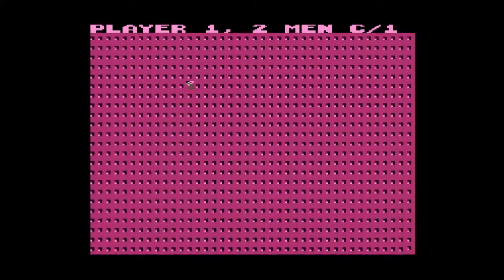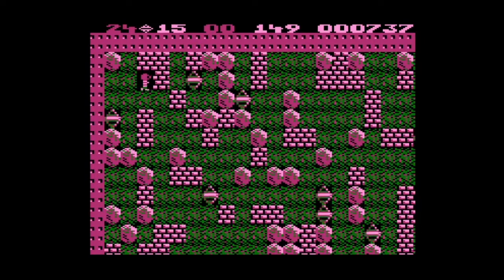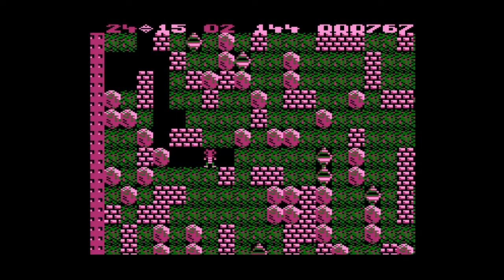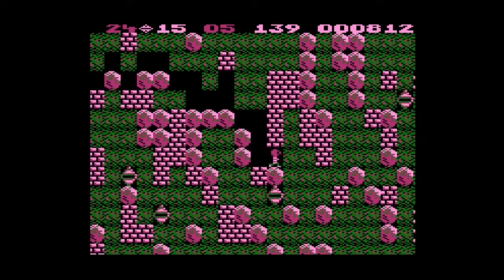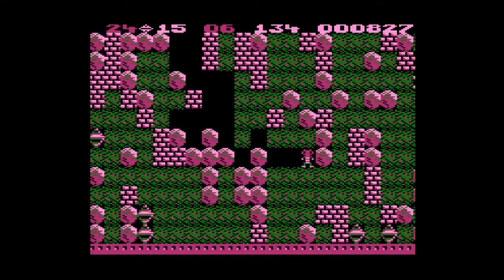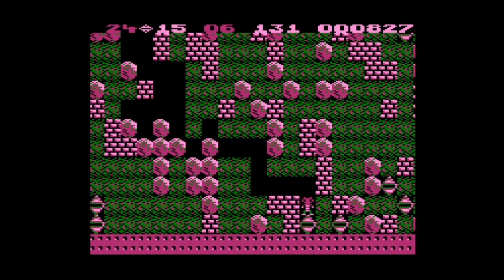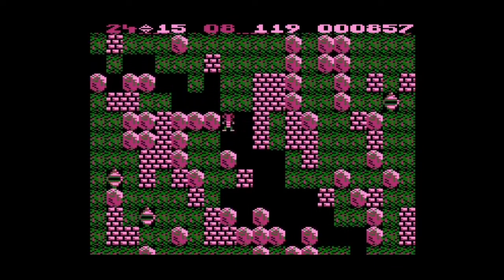I'm gonna try and just pass this level minimally. I think this boulder to the right, behind this wall, is more trouble than it's worth — I'm only gonna come back if I absolutely need it. I feel like I'm gonna trap myself somehow if I keep going aimlessly, because I think you definitely can trap yourself. In fact, did I cordon off the left side of the map?